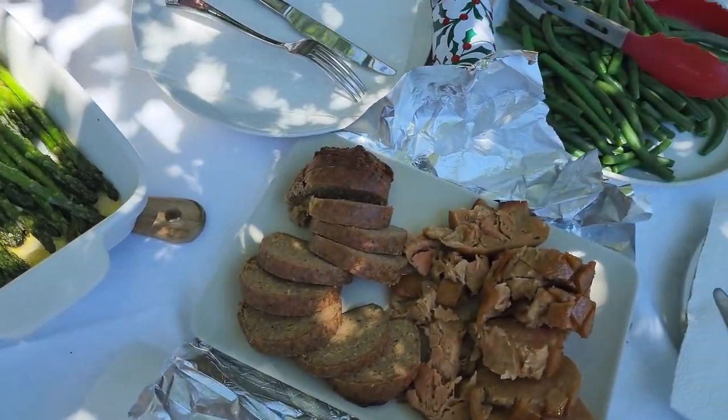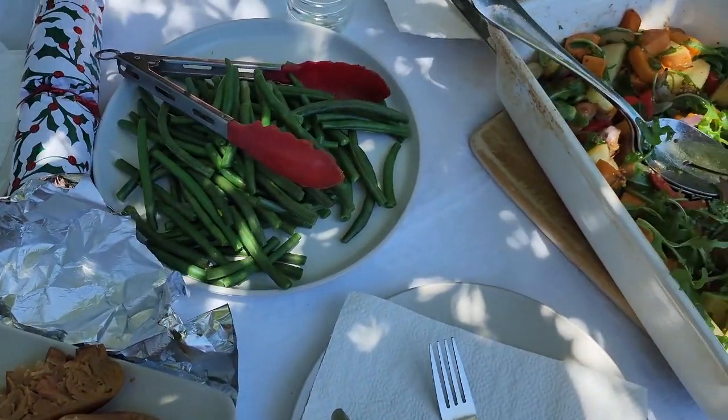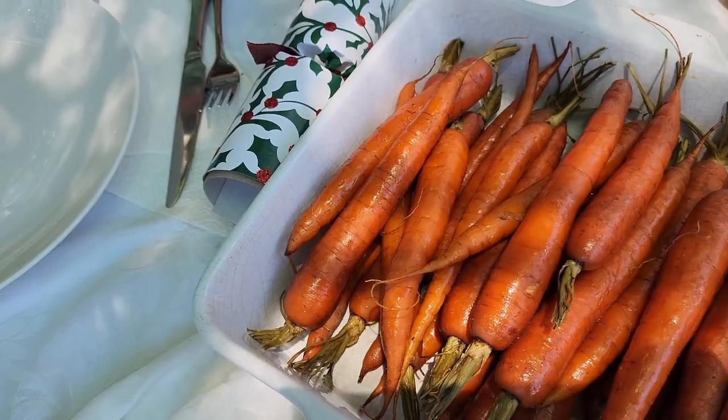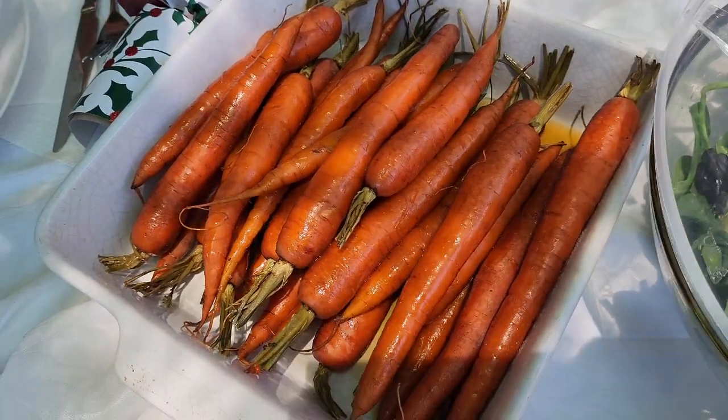That is our Christmas spread! Lunch went really well. Now we've got the apple crumble — just going to combine all the ingredients, chuck it in the oven, and serve dessert with some delicious ice cream from the local ice creamery in the Mornington Peninsula. This apple crumble is going to be amazing — you can check out the recipe, I've done it on here before. This is the dessert for Christmas.